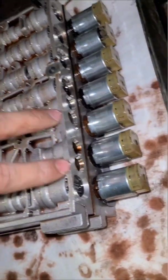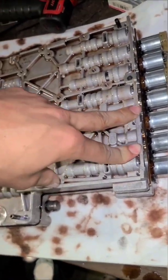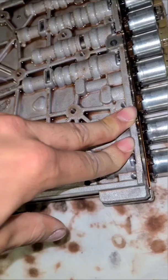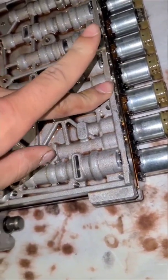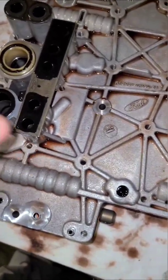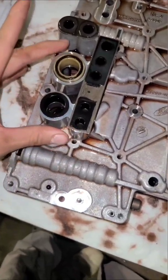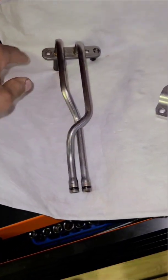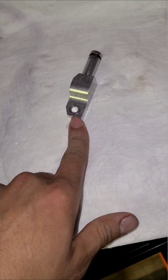There are two lines that run into here that you will need a T30 bit to get out, and then there is a little bracket that plugs in here. After you get those out it's going to be fairly loose, so keep your hand on it and just wiggle it out. Here are the two lines — both T30 — and here's the other little piece, also a T30.